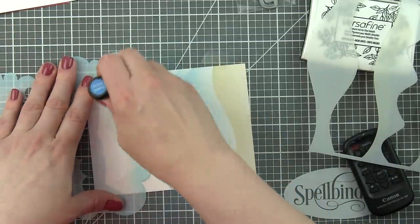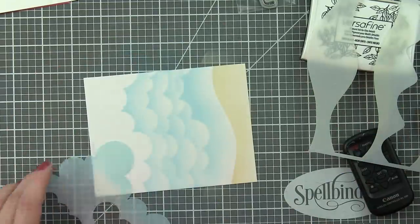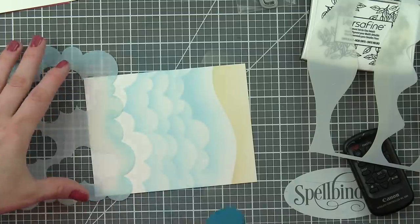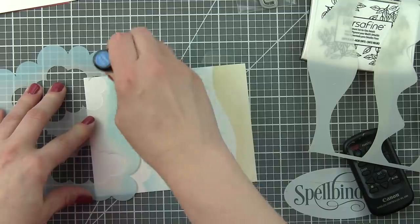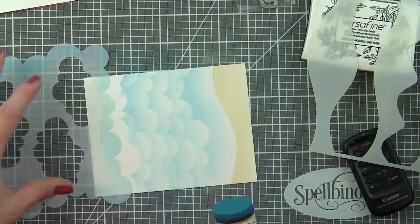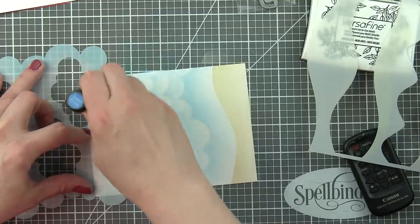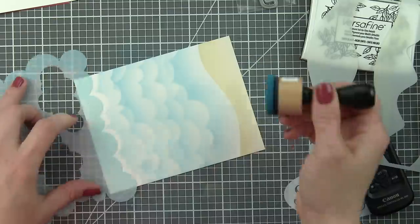I'm using the long edge of the stencil and simply flipping it around using Salty Ocean Distress Oxide ink to create a blue sky type of background above the beachy sandy look. It could also kind of be waves depending on how you look at it.